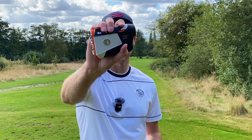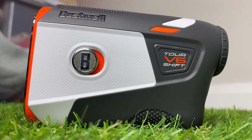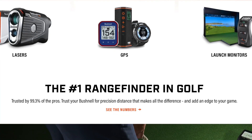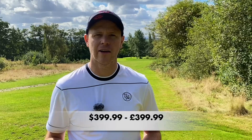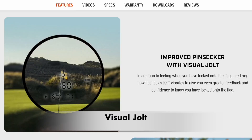With all these similarities out of the way, let's take a closer look at the Bushnell Tour V6. Bushnell are the industry leader when it comes to rangefinders — they have been for years — and it's a brand name that people generally trust, including professional golfers, with the majority of Tour players trusting a Bushnell. It retails for $399 and one key unique feature is what Bushnell call their visual jolt system.